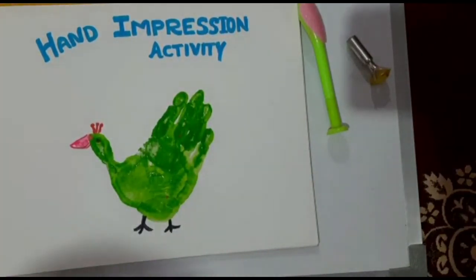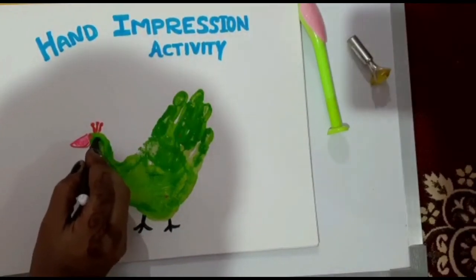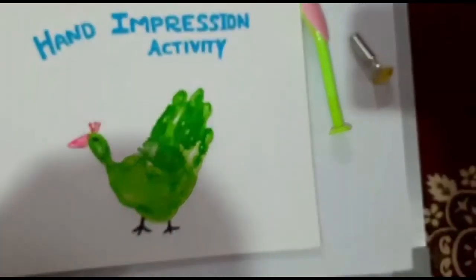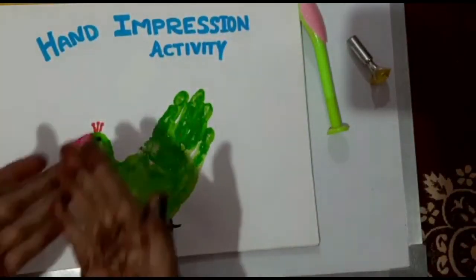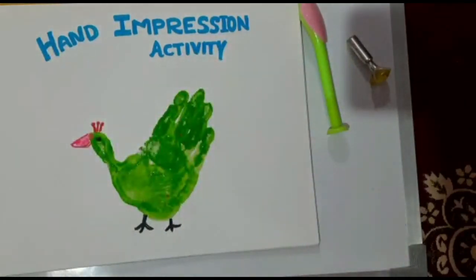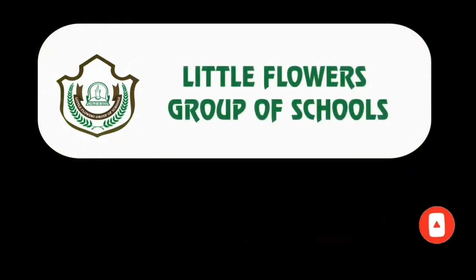Now your hand impression is ready! You can make any features, any animal with your hand impression.